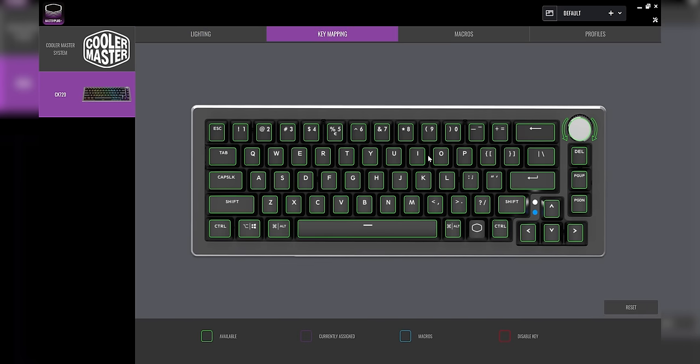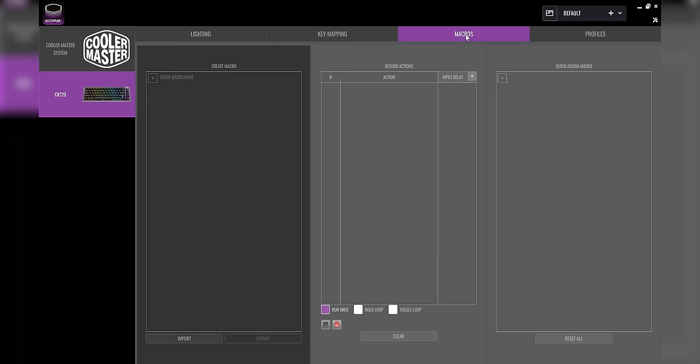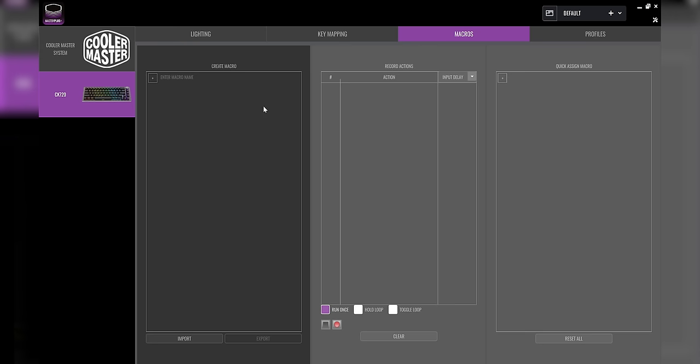Key mapping is in here as well, which is great. You can change anything to literally whatever you want, except for the Cooler Master button which is the function button — you can't really change that. And you can set up a bunch of macros and profiles. Honestly, as much as I hate the name, the software seems perfectly usable. So this is great — I think you can't really go wrong with this. It works no problem, detected the keyboard, everything is readily available.